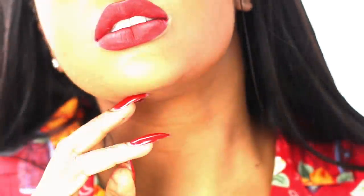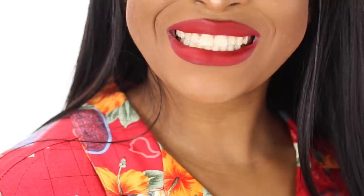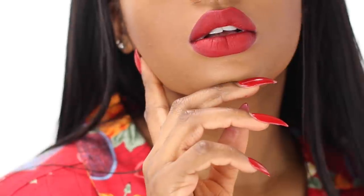I hope you guys enjoyed this mini tutorial on how to get the perfect holiday red lip. If you want any more lip tutorials, leave them down below and I would love to do them for you. Have a great holiday, guys — bye!